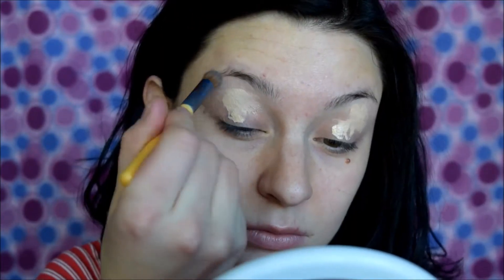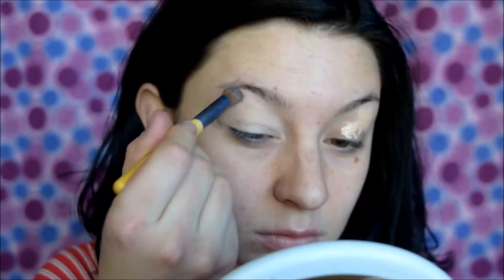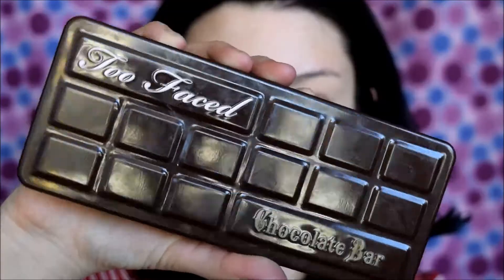We'll be working with shadows today that risk a lot of fallout, so we'll do the eyes first so whatever falls we can clean up. Start by priming your eyes with a concealer that matches your skin tone — I've been using a liquid concealer a lot lately because I like how it blends into the face. Place a dime-sized amount onto your lid and take a dense brush — I'm using this Eco Tools one from their 5-piece brush set — and spread that all over the lid up to the brow bone. Then I'm going to set that because it makes the shadows easier to blend later. I'm taking a shadow close to my skin tone on the Sigma E60 and placing that everywhere I put the concealer.